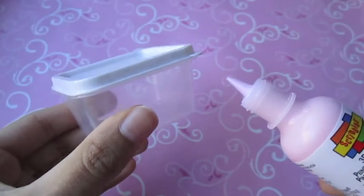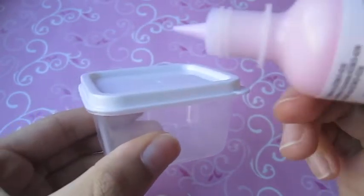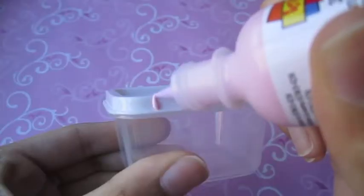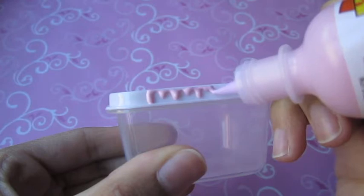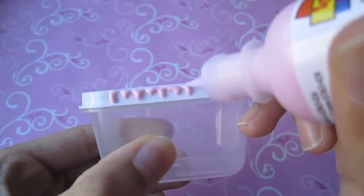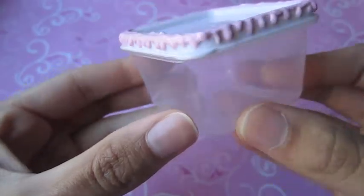So first I'm going to take my container and my scribbles or puffy paint, whichever you have, and just drizzle it along the lid. And you should end up with something like this.